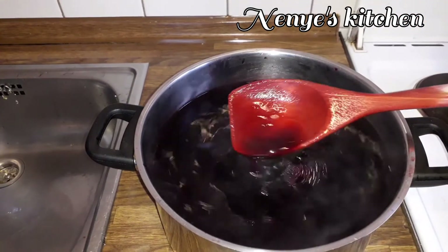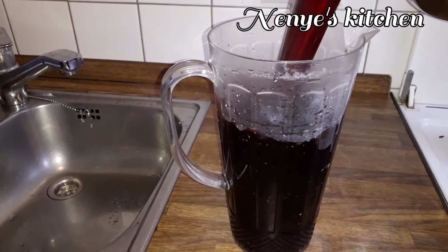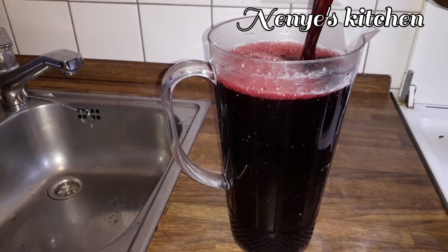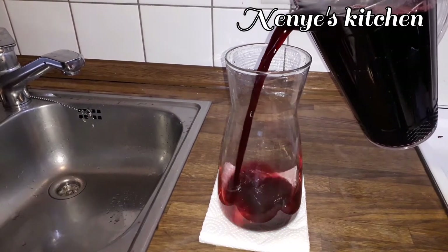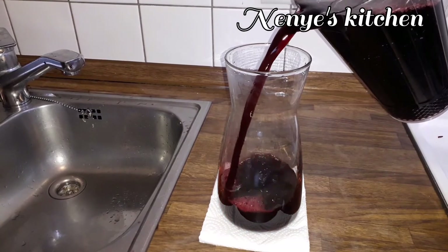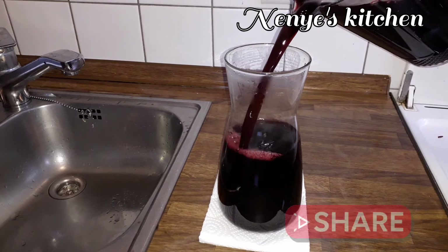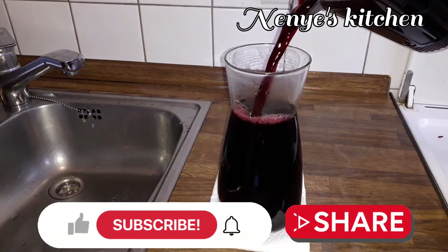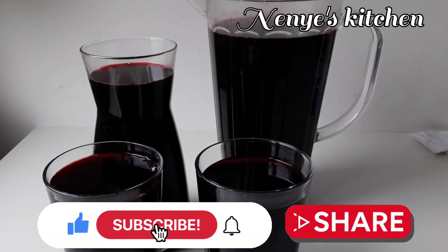As I want to make it settle, I go pour them into a jar. If you get any container you can put them inside any container, then serve them. Put them in the fridge or serve with ice cube or ice block.